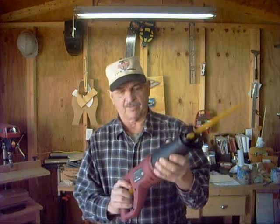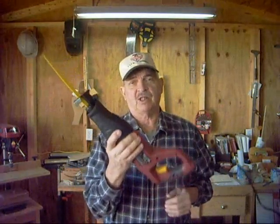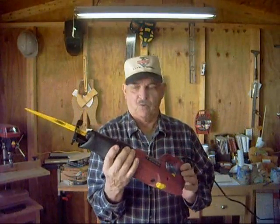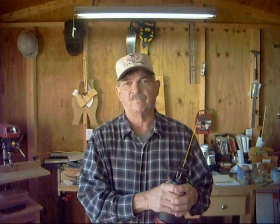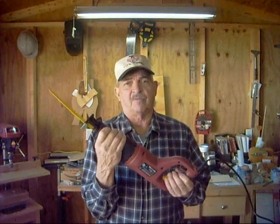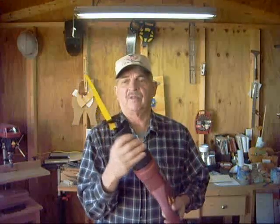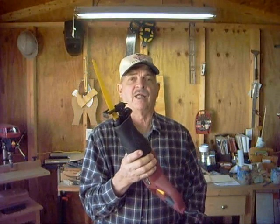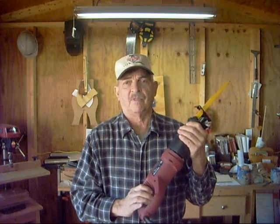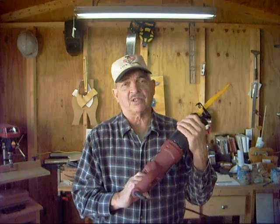It's a little 6-amp motor. You can't beat this for 28 bucks with shipping. I could go out and buy a $100, $120, $160 whatever saw, but for the little bit I use a Sawzall now — I'm pretty much semi-retired — you just can't beat it for the price.